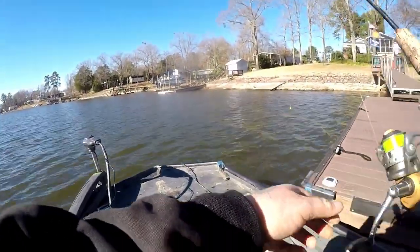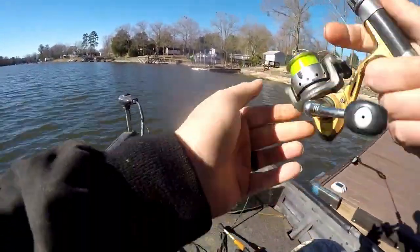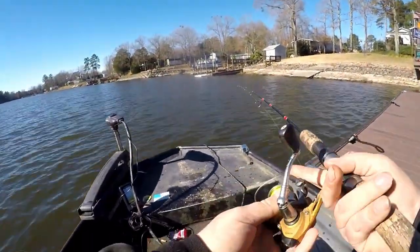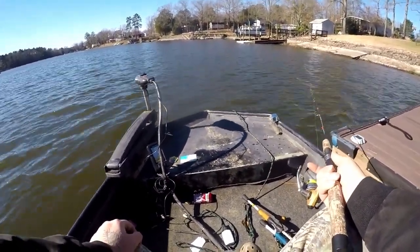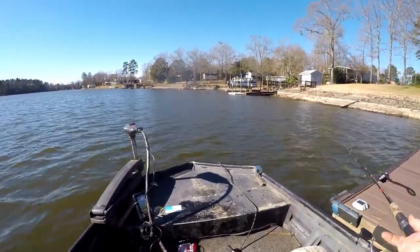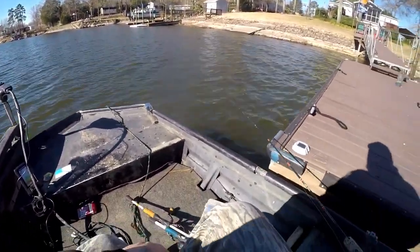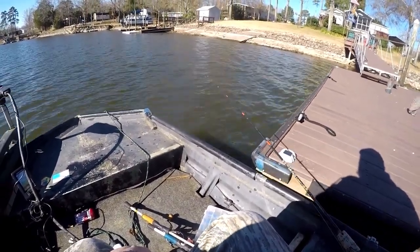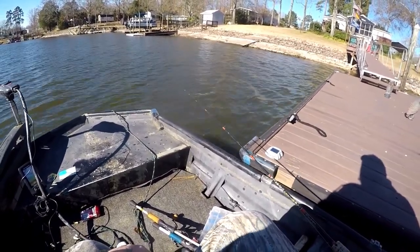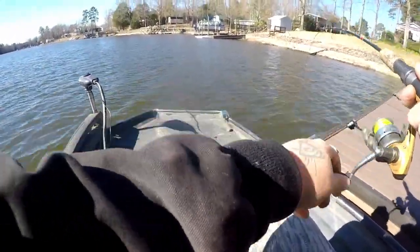Next time you're out on the water, just toss it out, close your bail, and hold your line. Just wait. Every 20 seconds, just give it a little nudge, because a bigger fish will pick up your lure and you won't feel it. When it gets right to the boat, give it about 30 seconds before you wind in — or even longer if you've got the patience. Just hold it right up under the boat and every now and then pick it up and let it fall. You will get so many more bites and so many more limits in your boat.